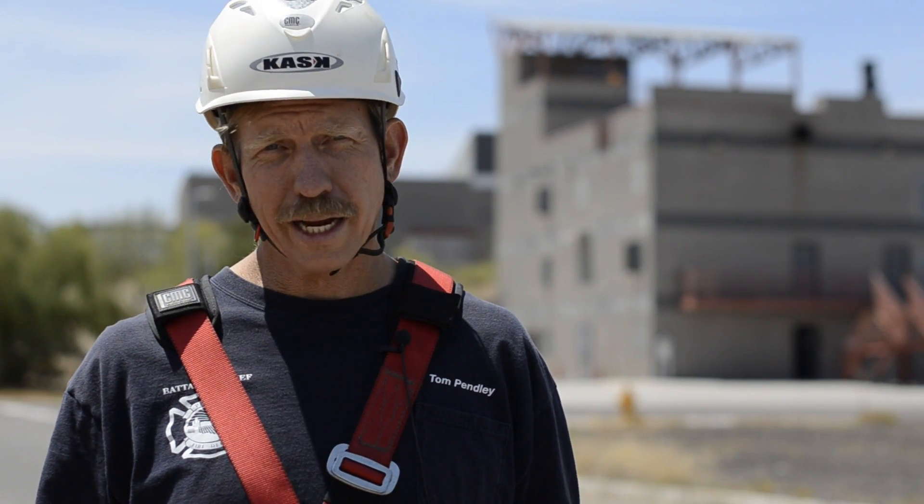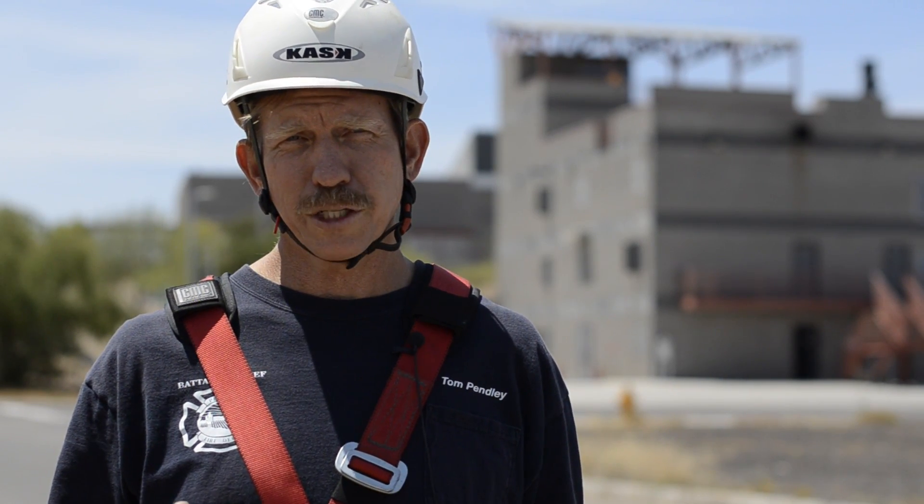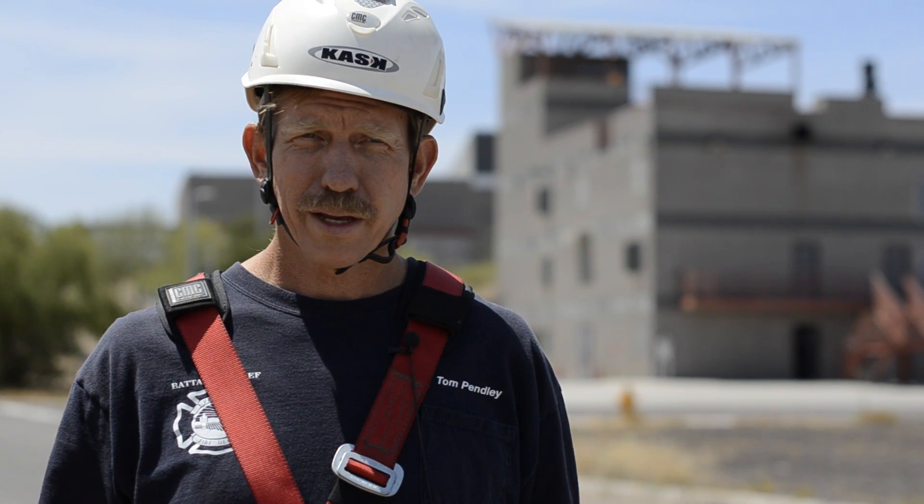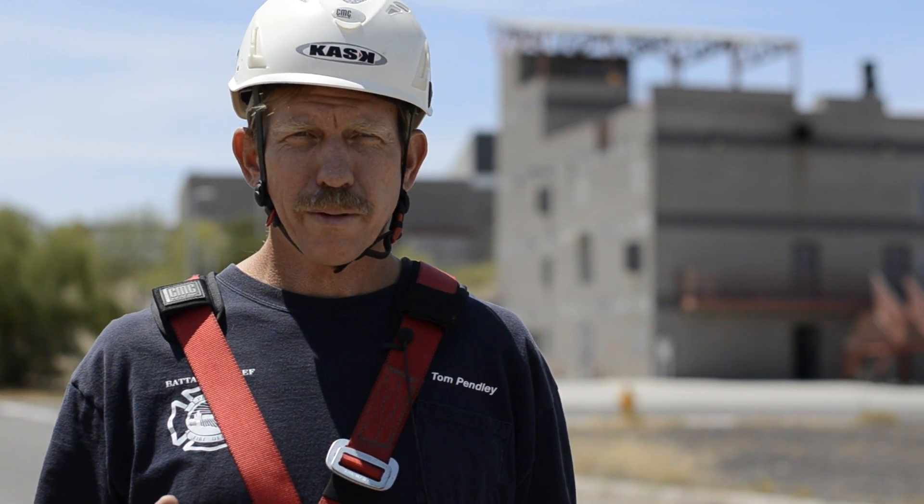That's a quick look at how rope stretch and a little slack in the non-tension belay affects arrest distance. The more rope you have out, the farther you'll fall before your belay catches you. I'd encourage teams to perform similar testing. Thanks for watching. I'm Tom Penley — be safe.